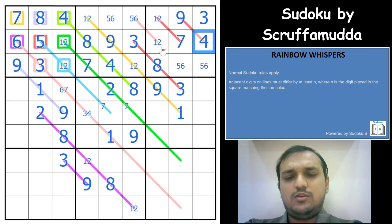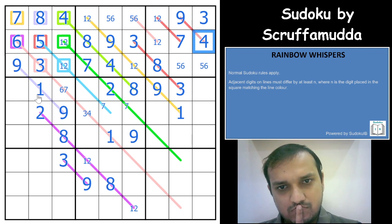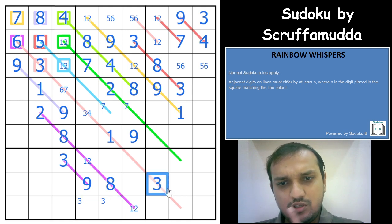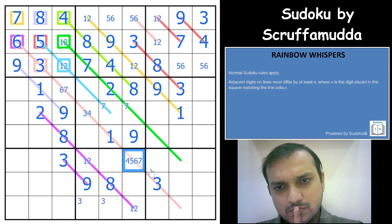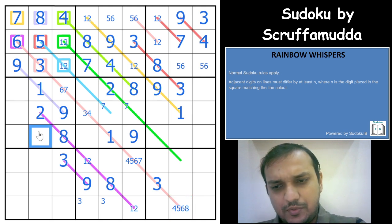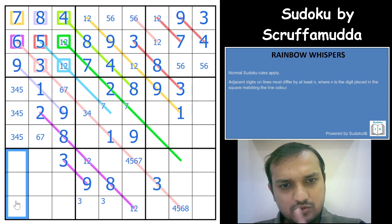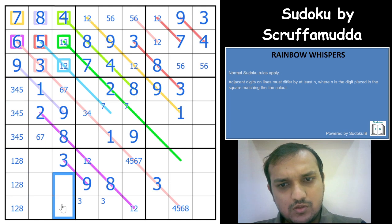If this is 5, you can have 1 or 2 or anything. 3 is in one of these 2 cells, so that gives you a 3 here. The difference is at least 3, so you can have 4, 5, 6, or 7 adjacent. There is a 6, 7 pair in this box, giving a 6, 7 pair here. So remaining cells must be 3, 4, and 5. The other cells are 1, 2, and 8. This cell is 5, 6, or 7.